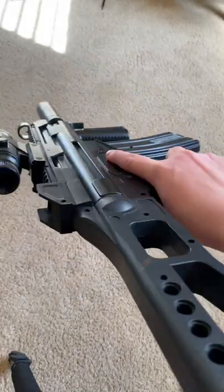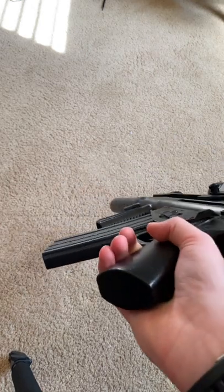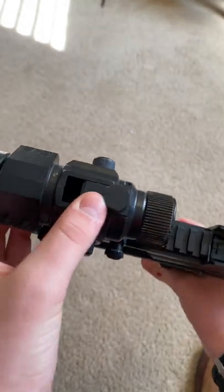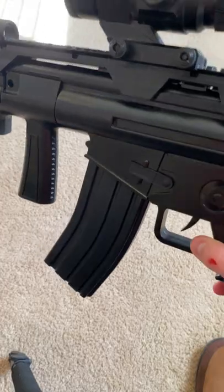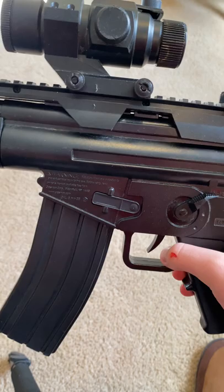This is the worst gun in airsoft history. It's a game-based fully automatic assault rifle. This scope you see here — this isn't a scope. This is where you put the BBs into. It's a hopper-fed airsoft gun. The worst thing ever.